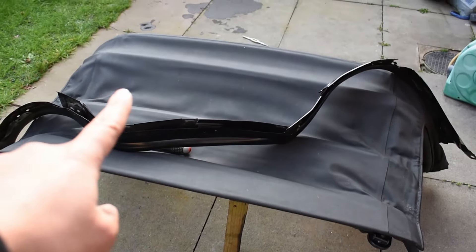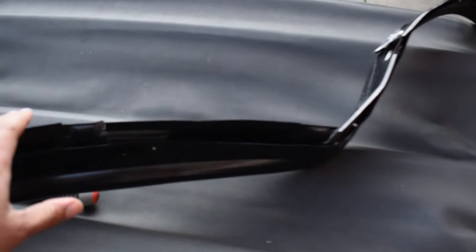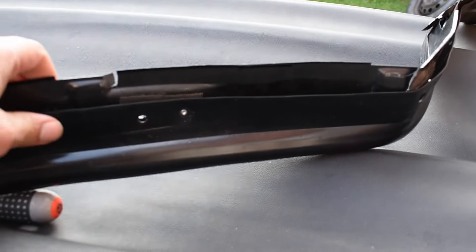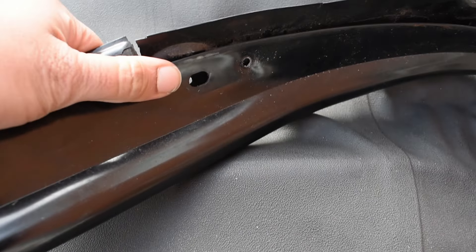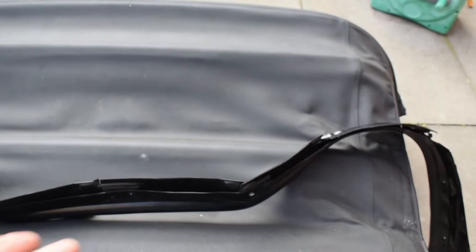My first job is to remove this section. The rivets that hold the soft top to the rain rail just rivet it in — get a drill and drill each one of them out, and it falls apart. And if you have a leaky rain rail, that's how you replace it.